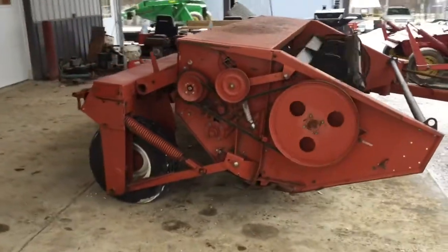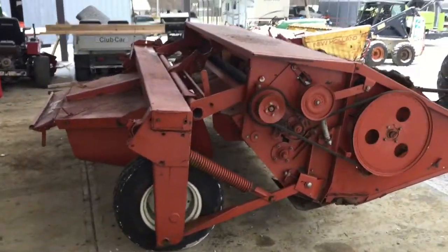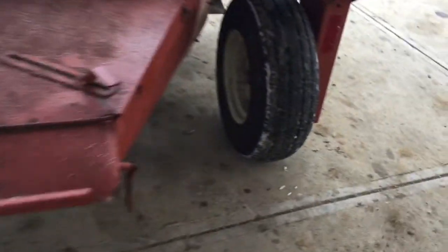Good one steel roll, one real good rubber roll in it. It seems to be in good working order. I do not have the shields on the side — that's about the worst of it. We're going to have this one for sale right here if you give one of us a call.